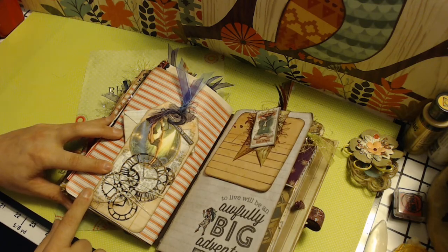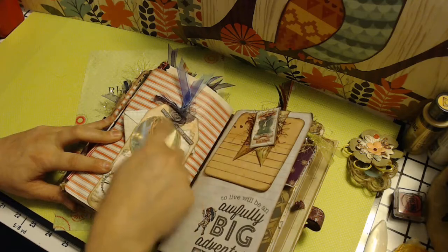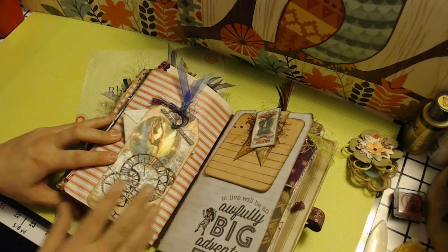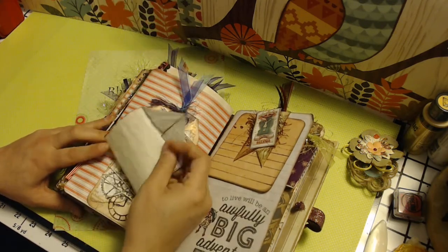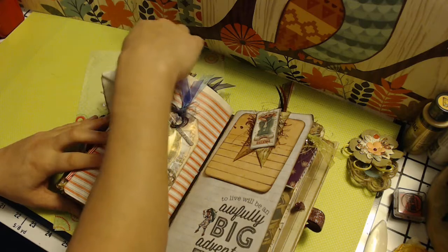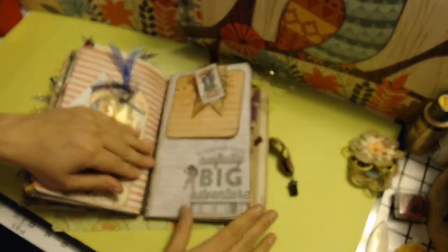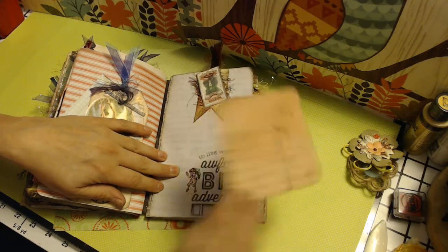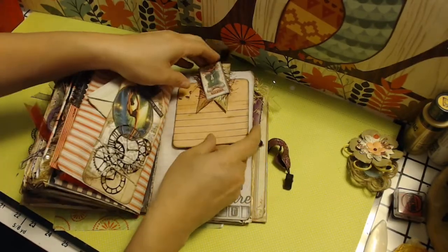On this page I've got another embellished tag — it says 'write your own story.' There's this girl who's actually in one of those sphere circles — she's kind of twirling in the air. I cut her out and put some cloths with her. Behind that is a piece of paper that's been folded kind of like an envelope, stuck in there for journaling. This one says 'to live will be an awfully big adventure.' I've glued this little clown here, and there's an altered paper clip with a journaling card behind it — duo-sided, kind of like the tags.